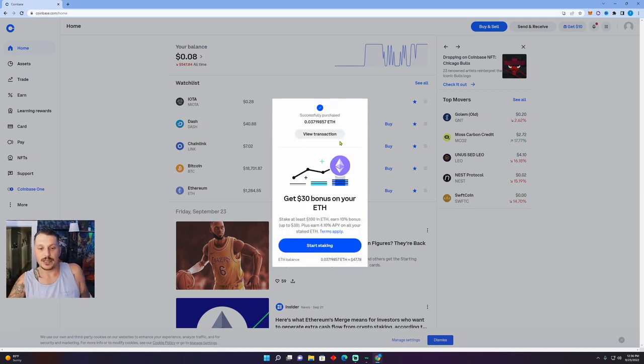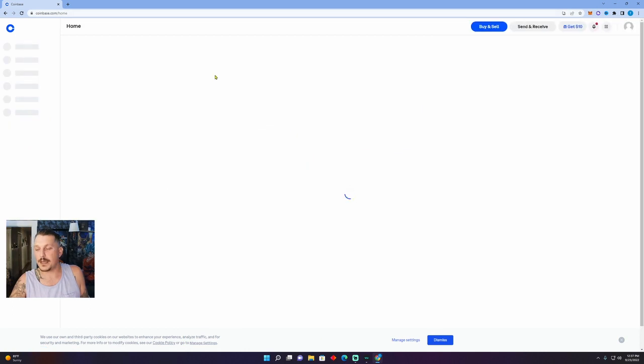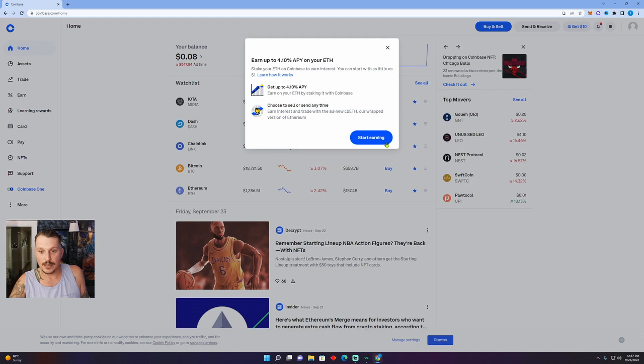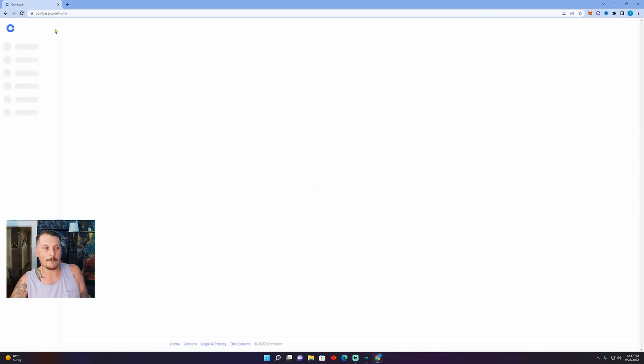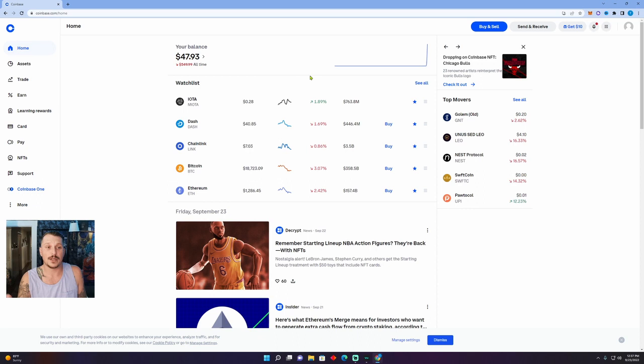Successfully purchased 0.037 ETH. We're going to go back to our home in Coinbase. It may take a second for it to show up, but usually just a few seconds. That only took about 30 seconds and our Ethereum is already in our Coinbase account.